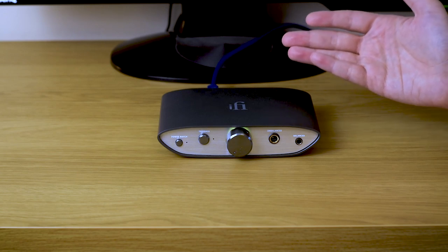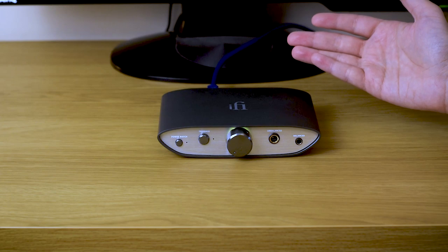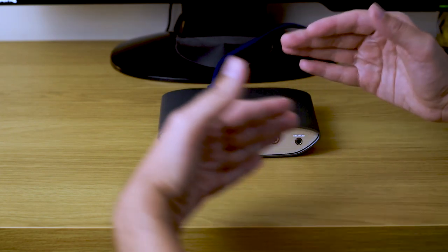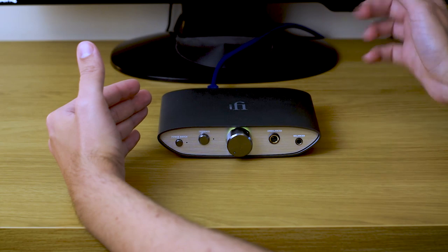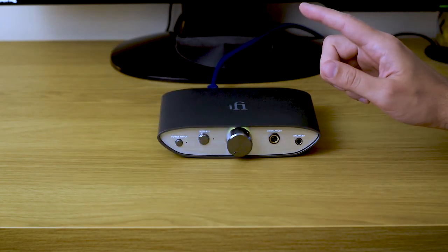I could live with it, but it's basically a matter of choice. If you want a more analytical and precise sound you can go with something like the Schiit Modi 3; if you like this sort of soft, warmish, laid-back sound — but with a lot of energy, dynamics, and details — you can go with iFi. But there is a first twist.